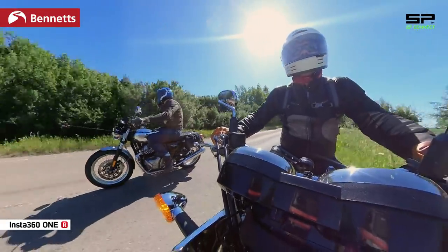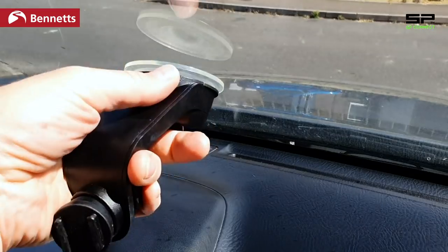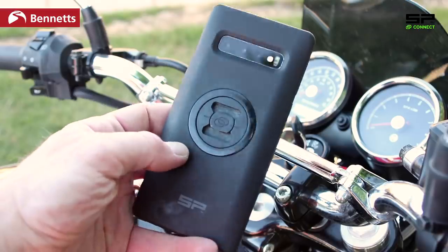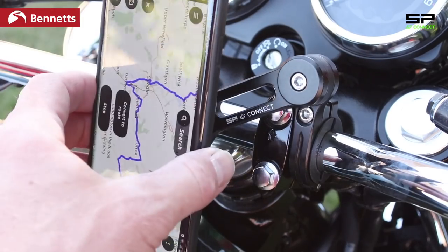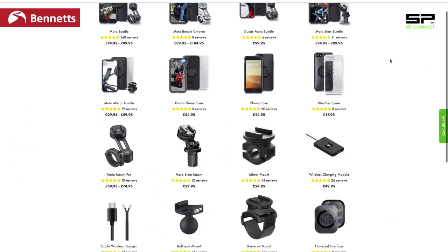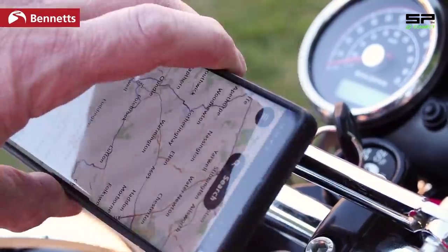We've been using SP Connect mounts on these two bikes — the Moto Mount Pro and the Mirror Mount Pro. There are dozens of different mounts available including the universal mount, car suction mount, and bar clamp mount. All you do is buy the case to suit your phone, or stick the SP Connect adapter plate onto the back of any phone, then twist to lock securely in place horizontally or vertically. SP Connect sponsored this video only after we reviewed the kit and found it worth recommending.